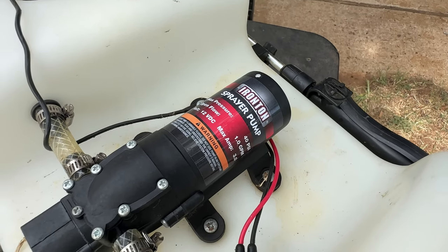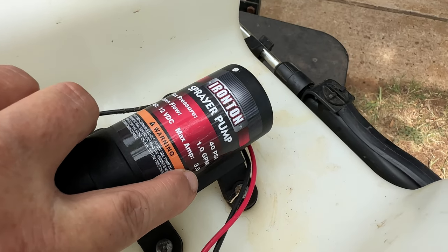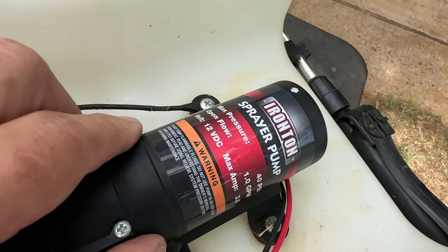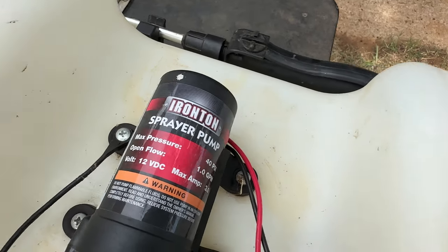This is a review of the Ironton Spot Sprayer. It's an eight-gallon sprayer meant for an ATV, though I've used it on both my golf cart and my ATV. It's about 10 pounds empty and about two feet long, just to give a little perspective on physical size.